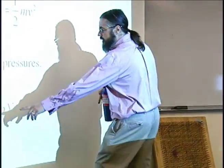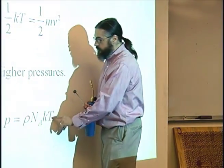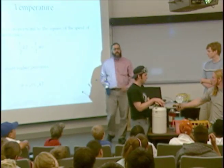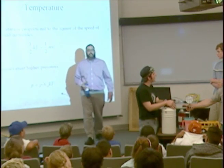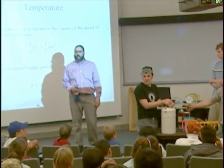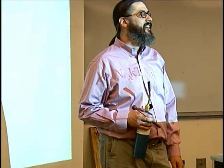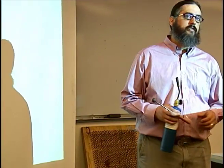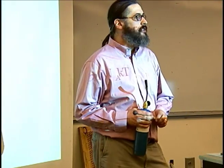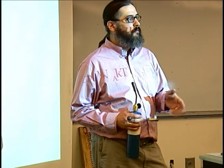Pressure is proportional to temperature — this is just constants. Do you know what units we have to measure temperature in for this to work? Kelvin. So what's the Kelvin temperature in here right now? It's about 273 for the freezing point of water, so 373 Kelvin is the boiling point. Room temperature is about 298 Kelvin — call it 300.